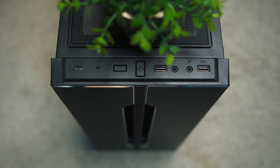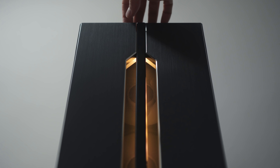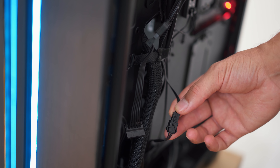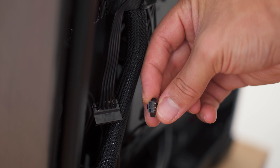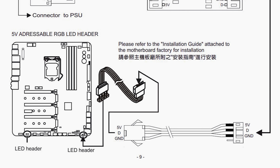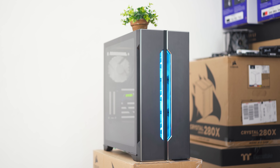The IO for the digital edition includes dual USB 3 ports, a power button, and an LED switch so you can cycle between different colors and modes. We also have the Type-C connection up top. The front LED is an addressable RGB LED, so you can plug it into your 5V addressable connector on the motherboard as long as you have the appropriate cable extension. This is good news if you want to color match case lighting with other hardware.